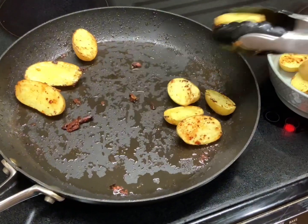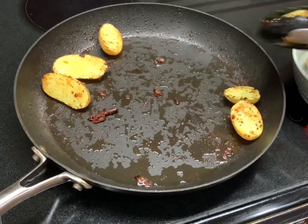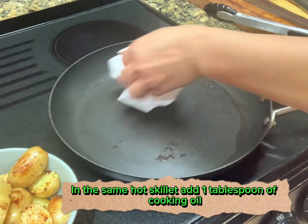After cooking the potatoes, wipe and clean the skillet for the next ingredients.